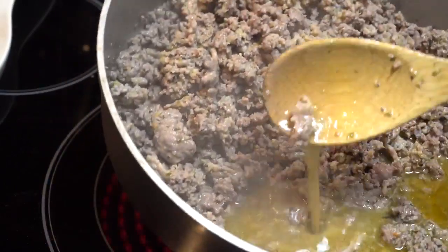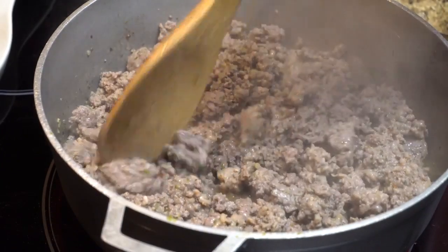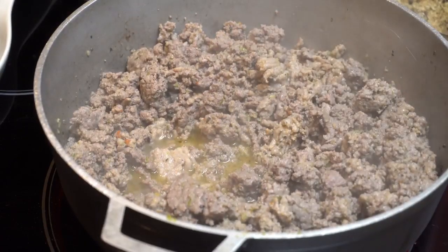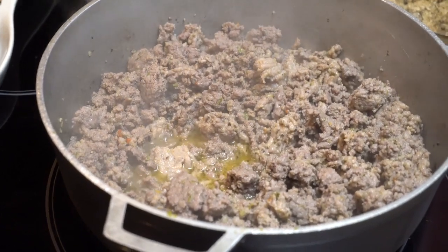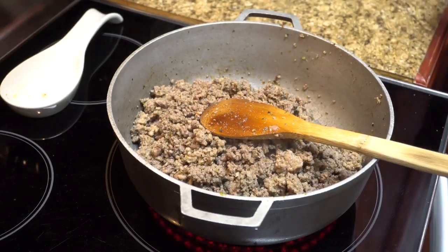Instead of draining the juices I let them cook off right in there. You can reduce the heat depending on how high your stove goes, or you can allow it to stay on medium heat — I reduce it a little bit at this point. Remember, you can add any spices you'd like. As you can see, the juices have begun to boil off.